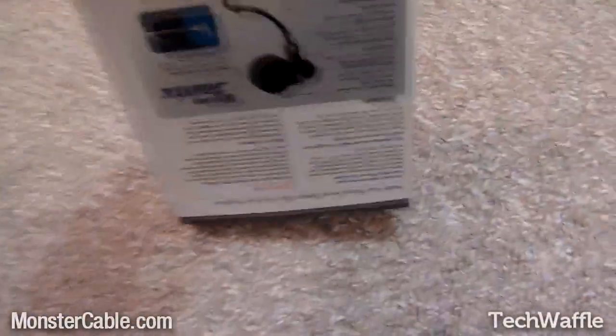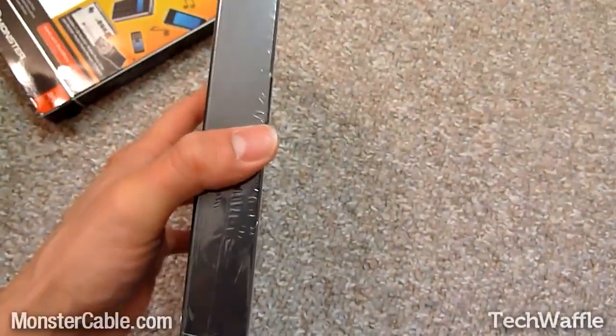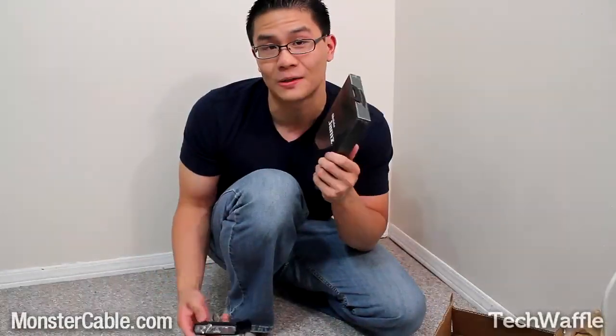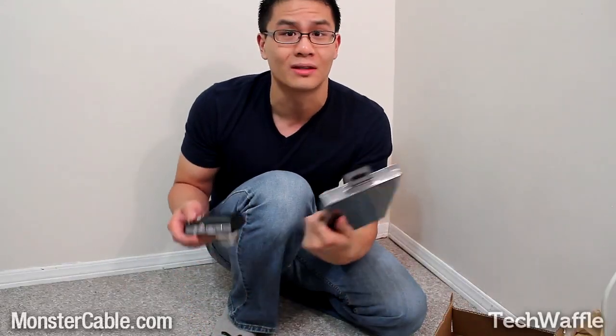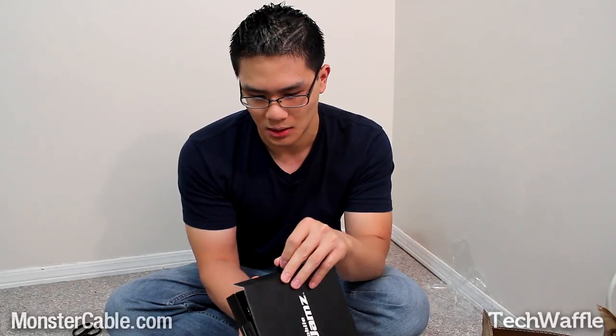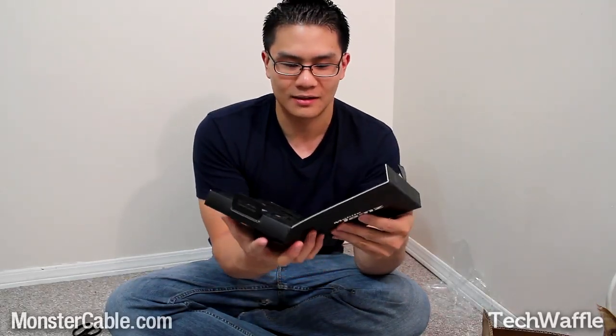It just slides open like this — ooh, very nice, very nice. It makes a squeaky noise too, listen. Oh, it didn't do it this time. Nice and slick, it looks like a case for computer software or something. I'm going to be giving this away after I review it — that's right, just stay tuned for details in the future. I don't know why I'm looking down at this camera shooting the floor. For the purpose of opening this box, I'm going to be using both hands. It opens like a book. Sort of. Oh, that is nifty.